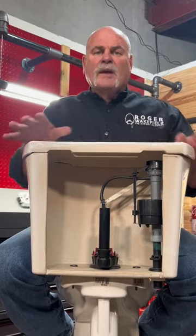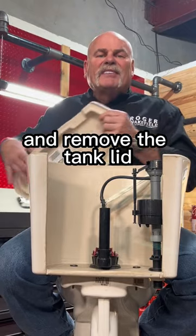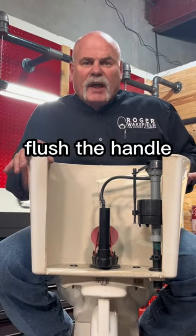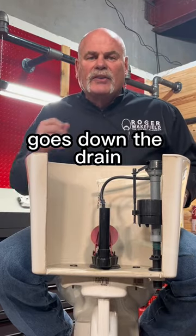How to change a flapper. First of all, turn off the water to the toilet and remove the tank lid. Put it somewhere where it won't break. Flush the handle, that way any excess water in the tank goes down the drain.